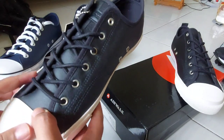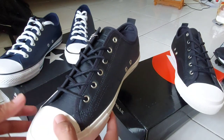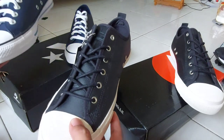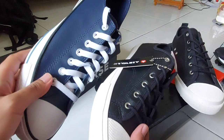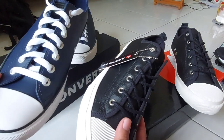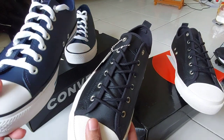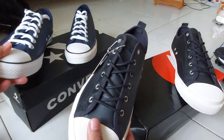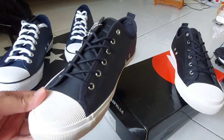Dan kenapa gue bandingin mereka berdua — selain dari sisi harga yang lumayan beda, bahannya juga sama. Jadi upper-nya itu adalah kulit sintetis, dimana upper ini secara 50-70% bisa tahan air.